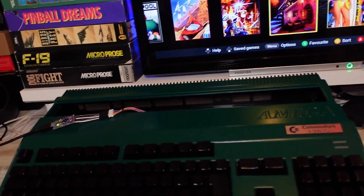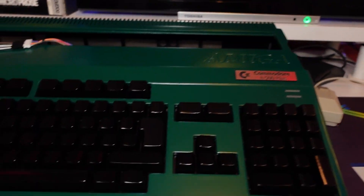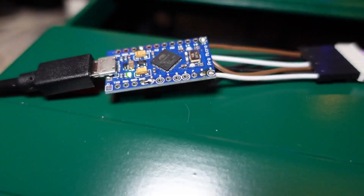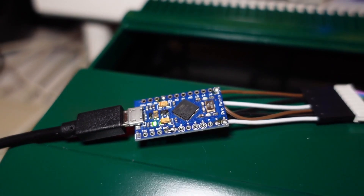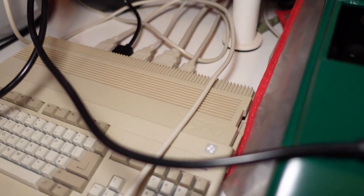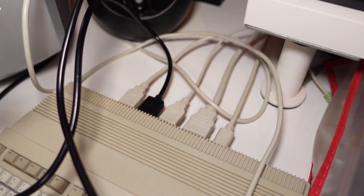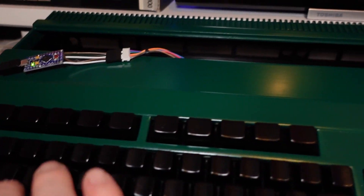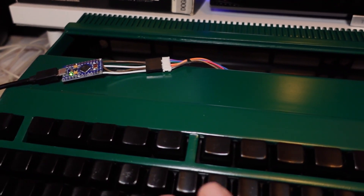Let me show you the setup. There we have the hunter green Amiga 500 Plus, and there we have Carl's adapter with the micro USB going into the back of the A500 Mini. When you press one of the keys, you get a red indicator light to let you know that the keypress is registering - as you can see there.